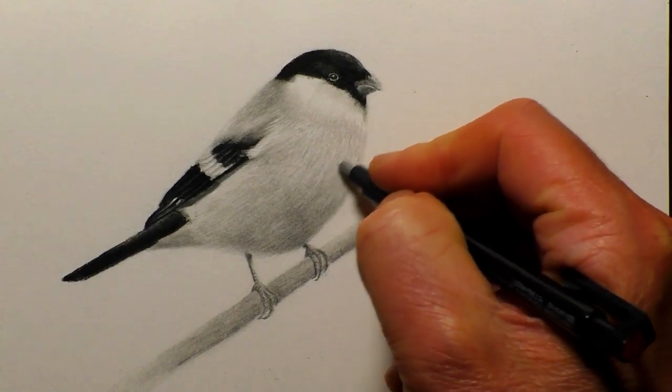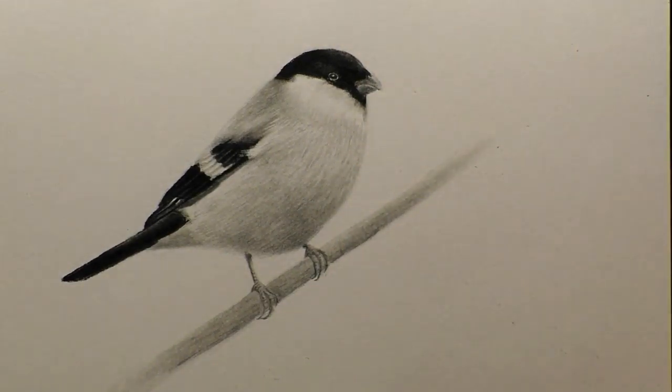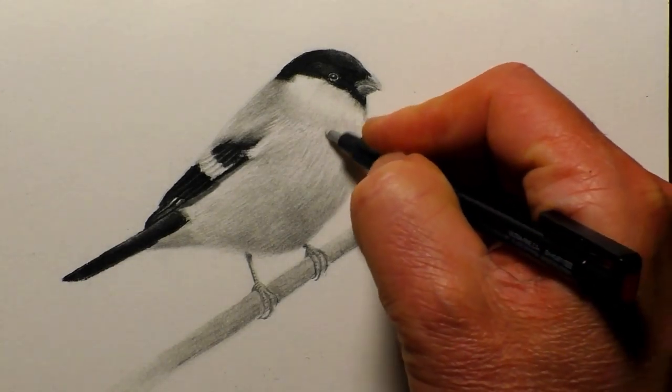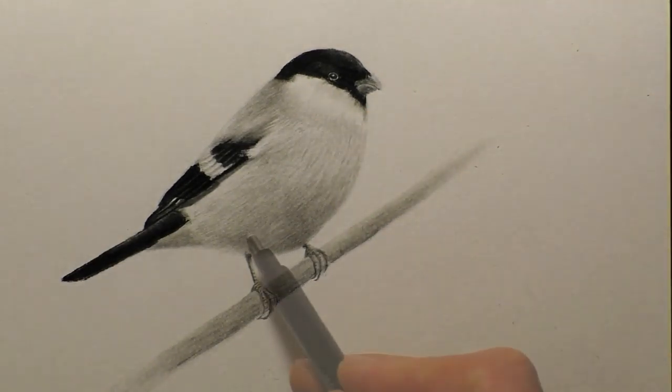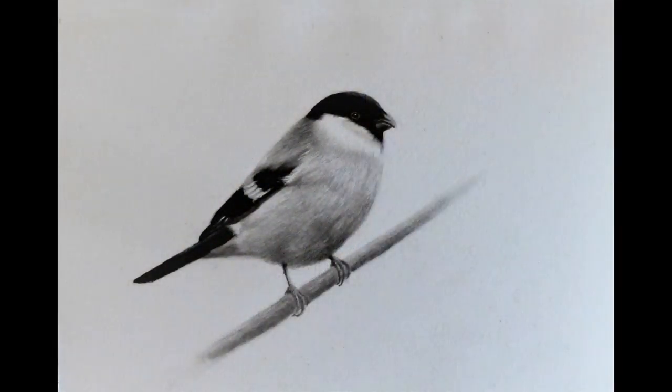So we're just about at the end of the drawing now. Final last touches there. It really doesn't take long — it's a nice simple one to do just to get your mind off things. There's a finished little drawing there — hope you like that one. Thanks for watching everyone. If you like the video, please give a thumbs up; it really helps the channel. As always, take care and stay safe, and I'll see you in the next one. Bye for now.